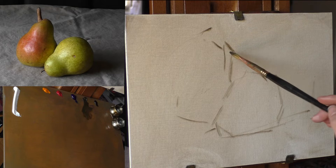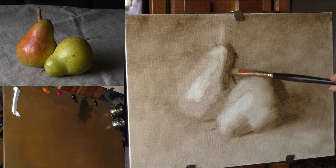We're going to start the painting by briefly outlining our subject, and then we're going to do an underpainting all with just one color paint.